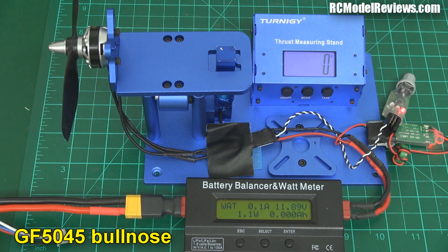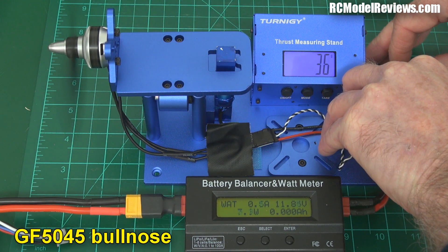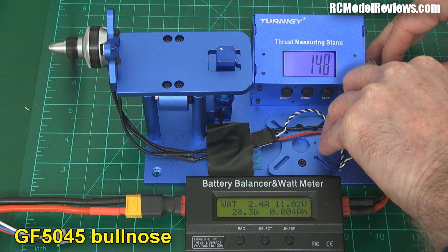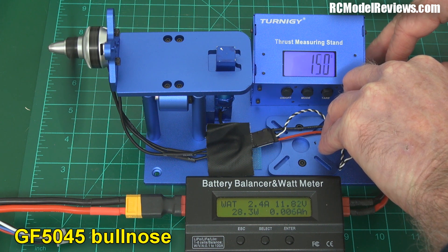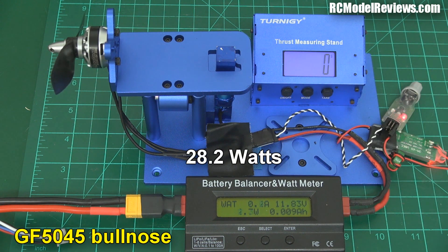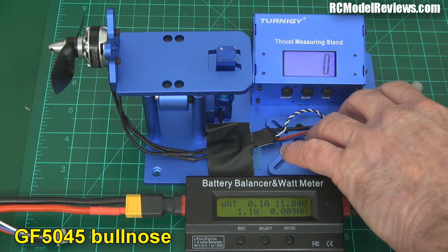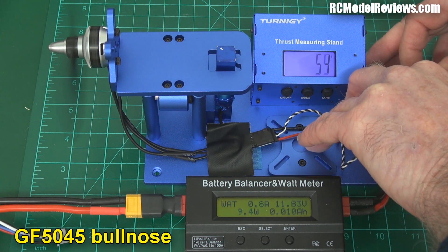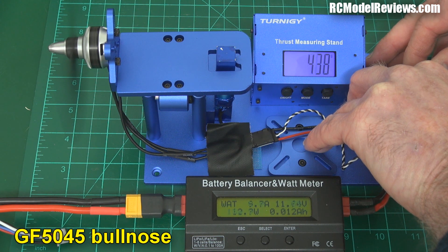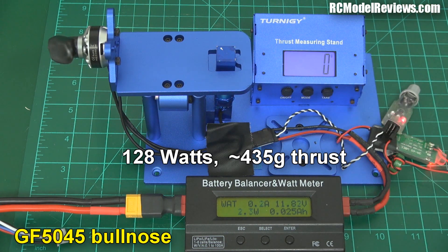Gemfan 5045 Bullnose — let's do the 150 gram figure, see how many watts it takes. Result: 28.2 watts. Now the Gemfan 5045 Bullnose at maximum power, maximum thrust. Result: 130 watts and 400-something grams — I have to look at the video to check that out.